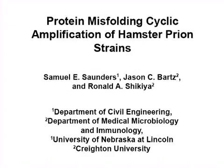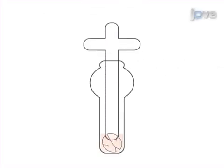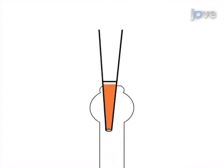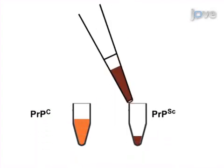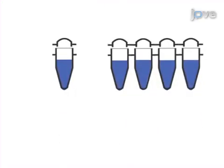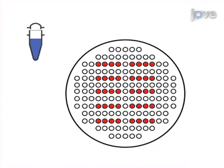The aim of this procedure is to successfully amplify hamster-adapted prion strains in vitro. This is accomplished by first homogenizing uninfected hamster brain to be used as a substrate, and then preparing the infected tissue to be used as a seed. The second step is to mix the substrate and the seed in PCR tubes, and then perform protein misfolding cyclic amplification, or PMCA, by sonication and incubation cycles.